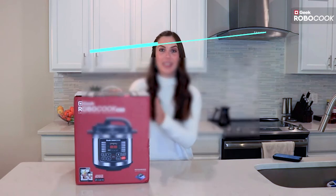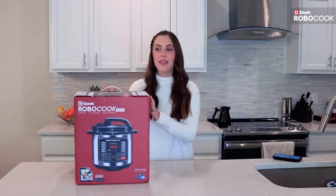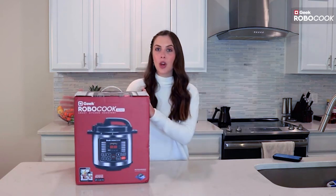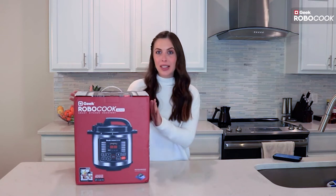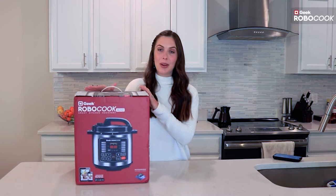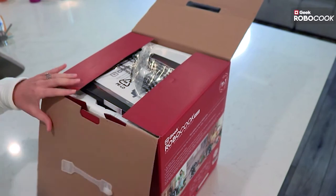Hi everyone! Today I have the Geek RoboCook Nuvo, a smart kitchen assistant and pressure cooker that does it all. It comes with so many great accessories and recipes, making cooking a breeze. I want to unbox this, show you what it comes with, and also cook a recipe for you just to show you how easy it is. So let's go ahead and open it up.